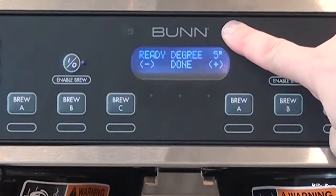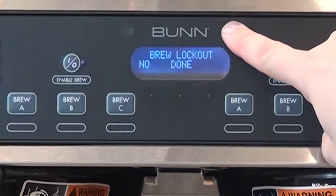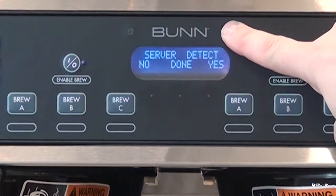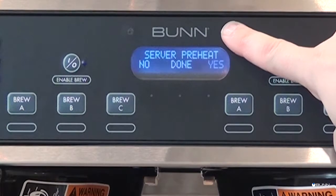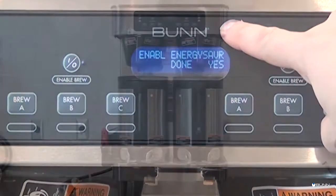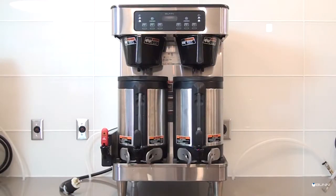Other features include an energy saving mode, freshness timer, language and units, brew lockout, funnel and server detect, soft heat empty detect, soft heat auto off, server preheat enable, ADS, and sanitation alert. The soft heat system is also BUNN Link compatible and smart reader compatible.